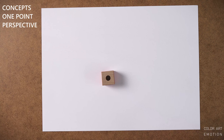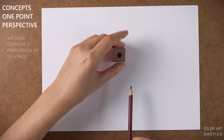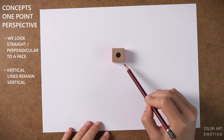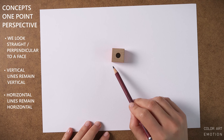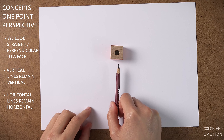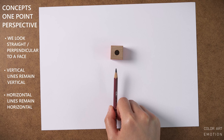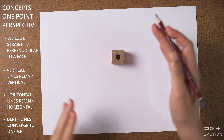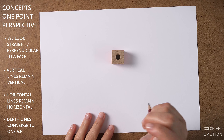The idea with one-point perspective is that we look straight at the object — the verticals remain always vertical, the horizontals are always horizontal because we look straight at it. So it's kind of like a facade. And only the depth lines converge to one single vanishing point.